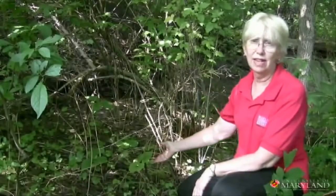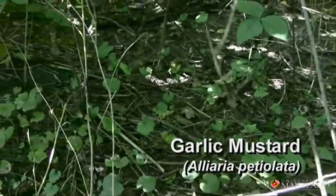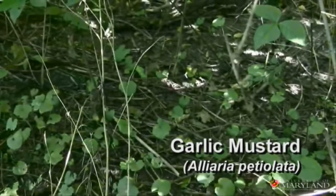Garlic mustard was brought to the United States more than a hundred years ago. If you crush the leaves you can smell a garlicky smell. Garlic mustard was used in cooking.